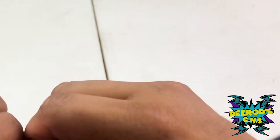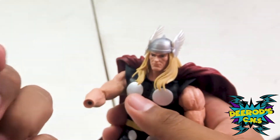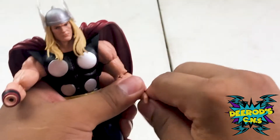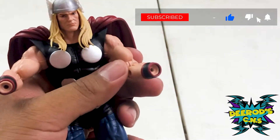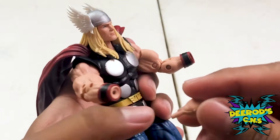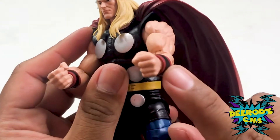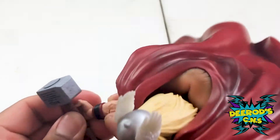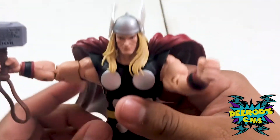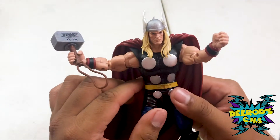His hands are detachable, and when you detach them be careful because the wristbands do come out — that's on both sides. So if you're going to be swapping hands with a different Thor, just be careful with that. We're going to put in the fist hand, and this is the open grip hand which we're going to put the hammer in — and boom, you have Thor. He looks pretty dope.